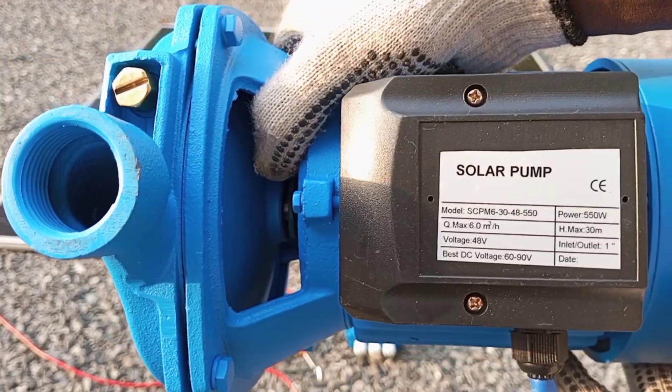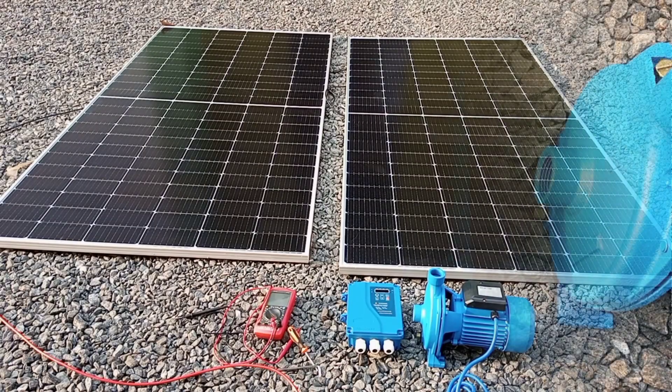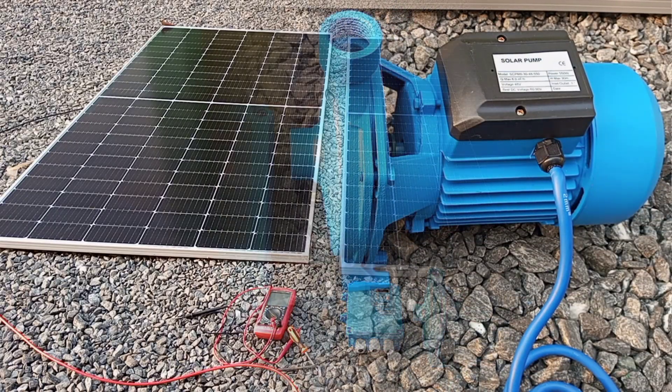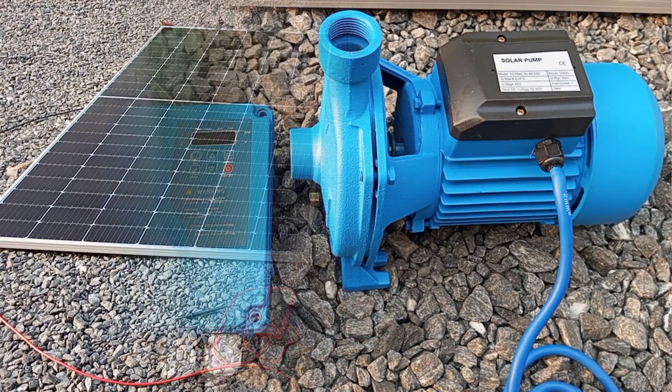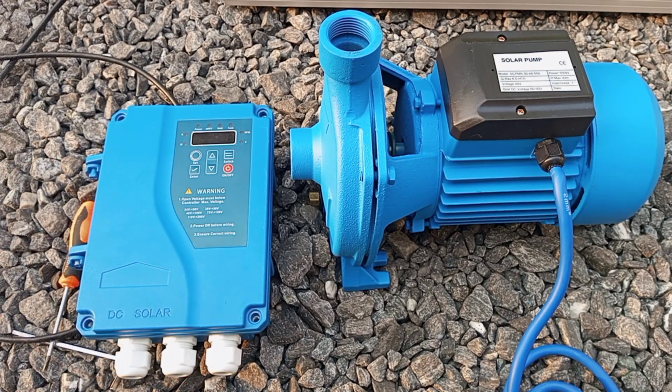This is the motor that we are going to power — it's actually a pump. Because it's a DC motor, we can use solar panels to power it. But before we put a solar system together to power a particular load, we must first have certain information about the load.